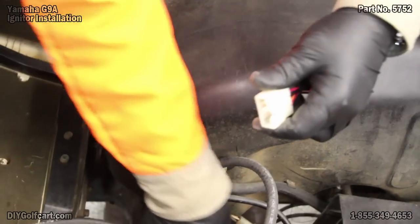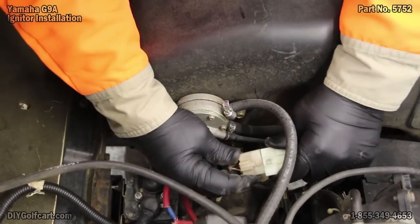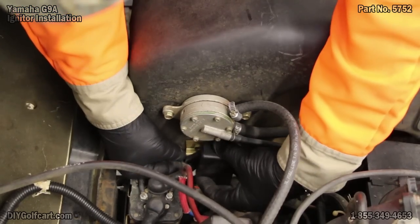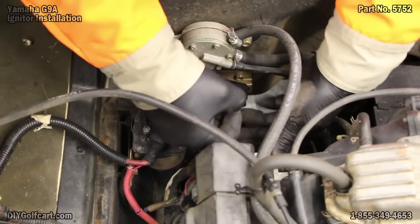So take this, plug it back in, and remount it right back on the side of the fuel tank.